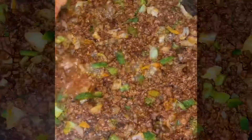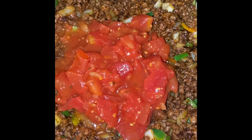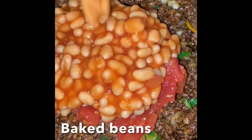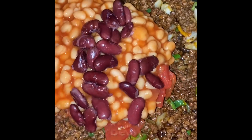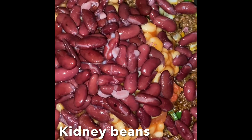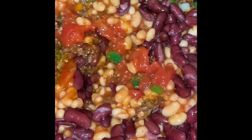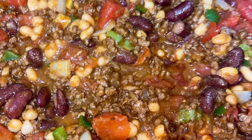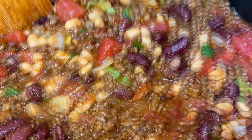Now it's time to add our other ingredients. Start off with a can of tomatoes, one can of baked beans, one can of red peas. Then you just combine. I like to add about half a can of black beans, but I didn't have any, so I just went with this and it turned out really yummy.